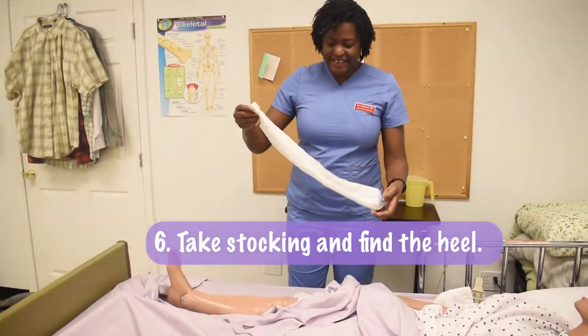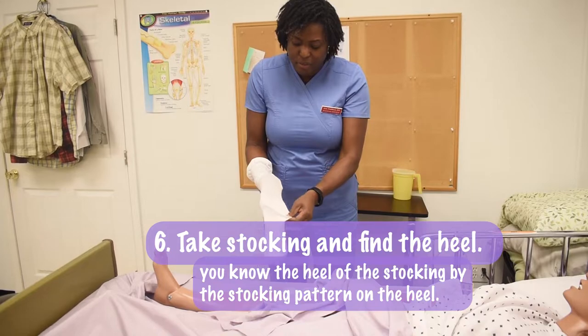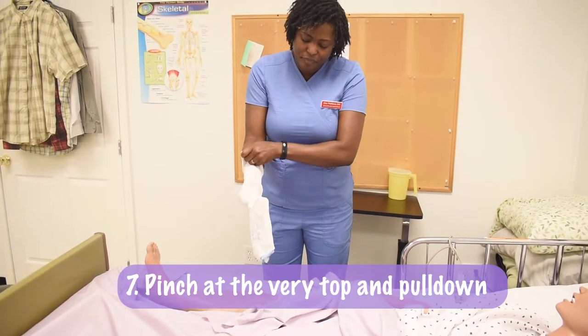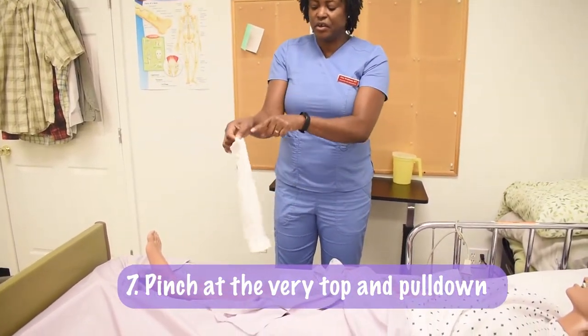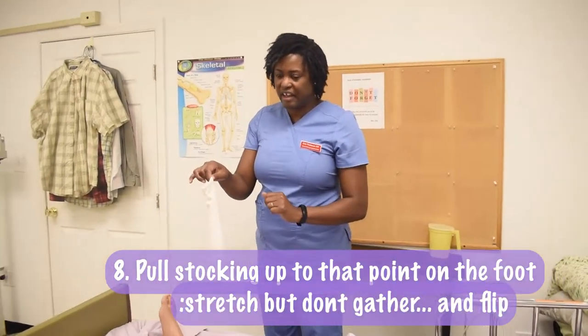I take the stocking and I find the heel of the stocking. You know the heel of the stocking because there is a different pattern on that heel. I pinch it at the very top and simply pull down. I know that this is the heel, and I only have to pull this stocking up to that point on that foot.